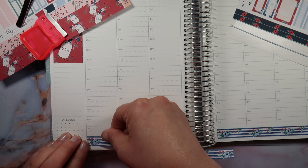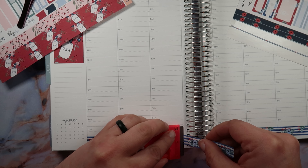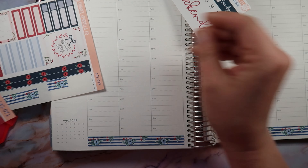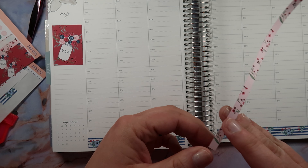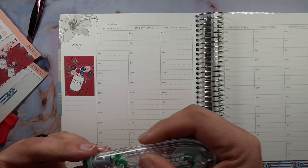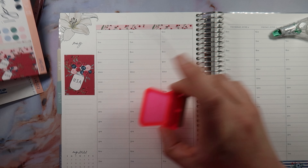I took my Fitbit off because I was gonna let my arm breathe a little bit — my arm doesn't like my Fitbit, it's really sensitive. Now I think I'm gonna use this pink one at the top to accent the date covers; I think that'll look really pretty with the blue. I'm just gonna white out a little corner here — gorgeous!